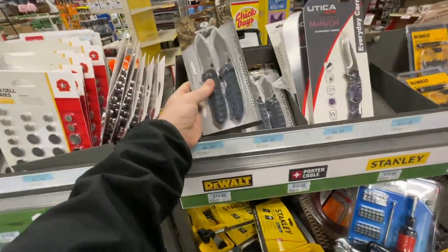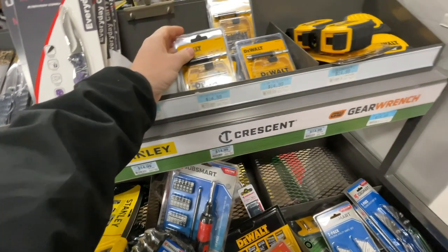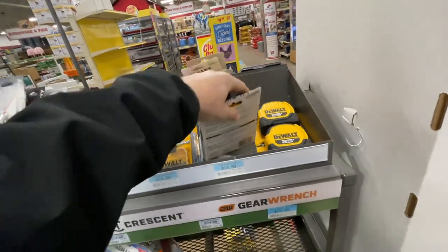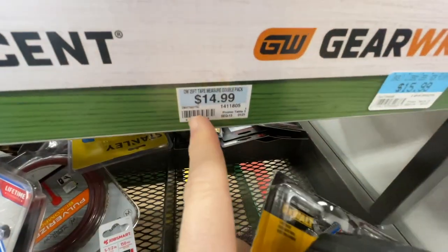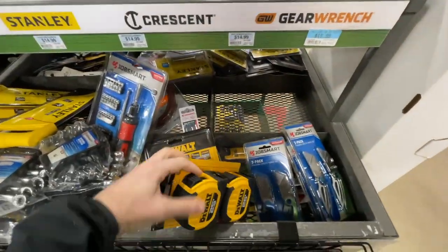They got two packs of knives for 10 bucks here, and 18-piece mag drive sets. Here you go — two DeWalt 25-foot tape measures for $14.99, which works out to $7.50 a piece. Looks pretty nice.